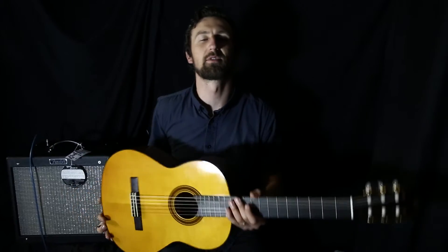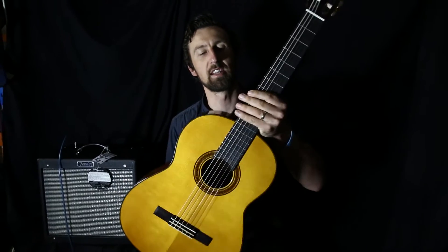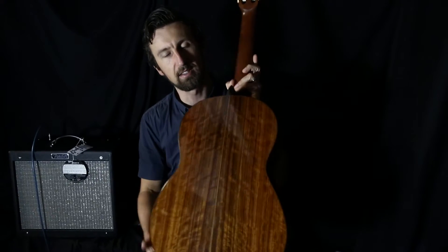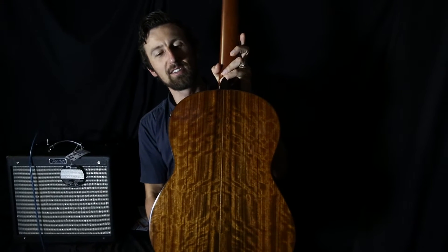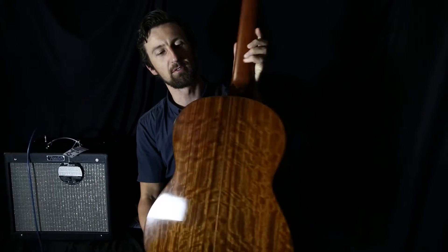Hey guys, Glenn Hayworth from Hayworth. I've got the Yamaha classical, the CG162S in my hands today. Lovely classical. Check out that ovangkol back and sides. Look at that nice back. Ovangkol is, of course, a not-so-distant relative of rosewood, so it looks kind of similar to rosewood, as you can see.